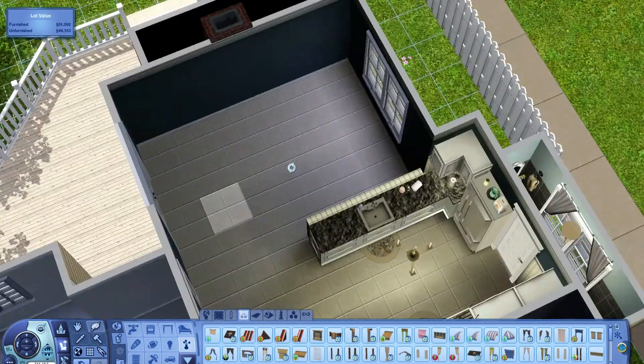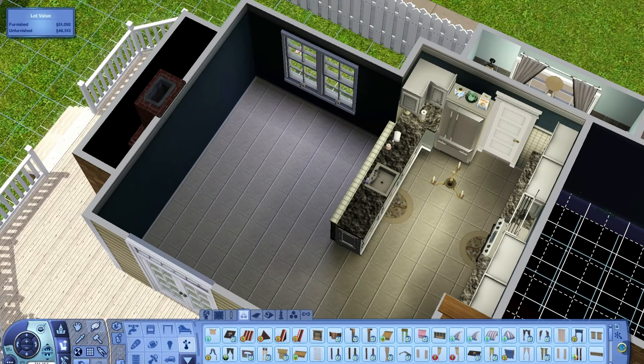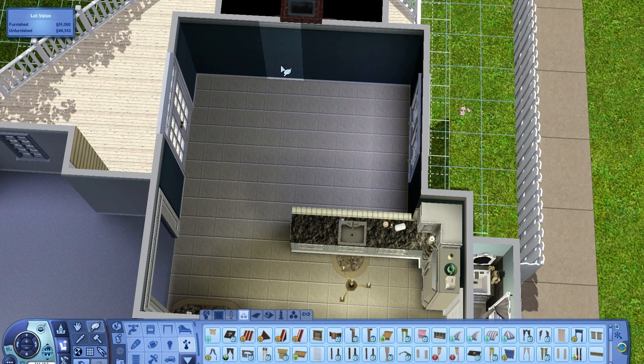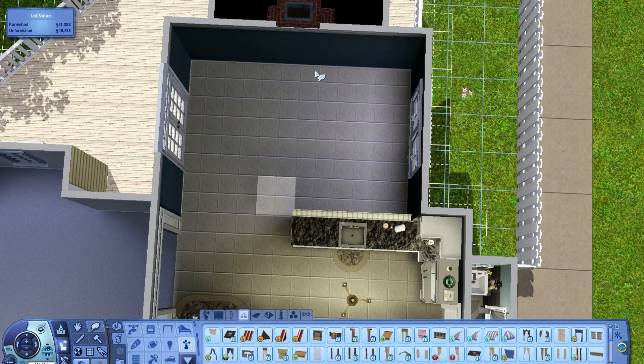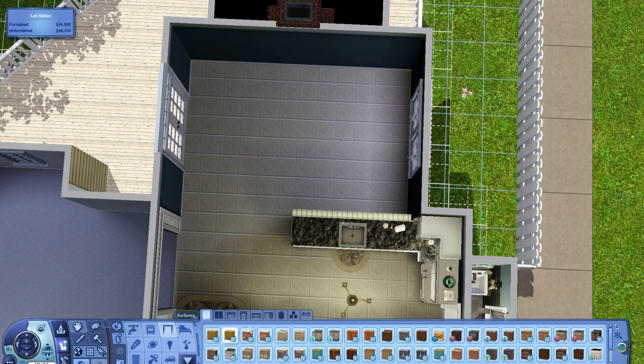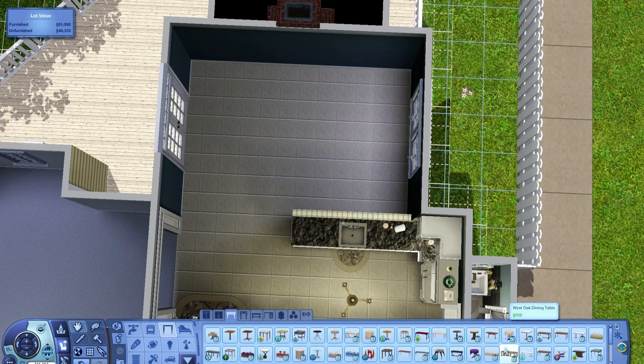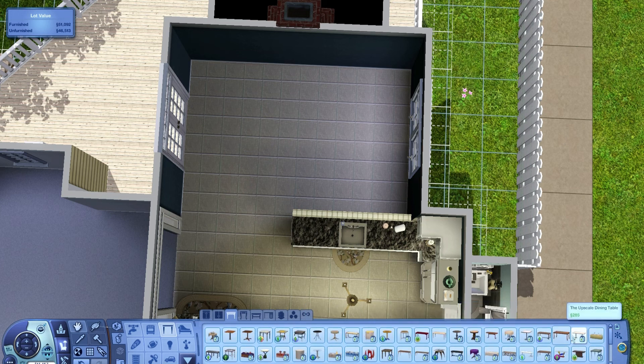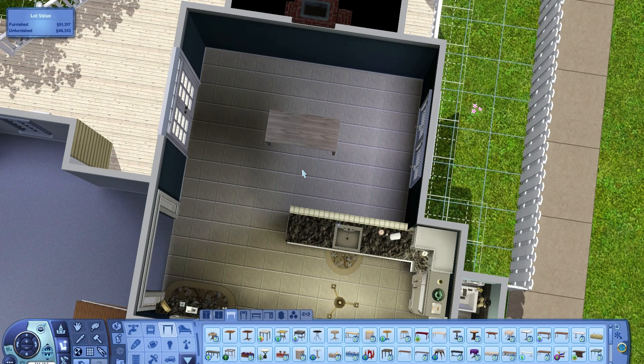Now we're heading to the dining room. We already have our color picked because of the kitchen. I had thought about having a fireplace but I took it out — I think it was going to be too much and you wouldn't have enough room for a table and a fireplace. For the dining room it just depends on what you're looking to have in here. I usually grab this basic table — it's a good size so I think I'll still go with that one.